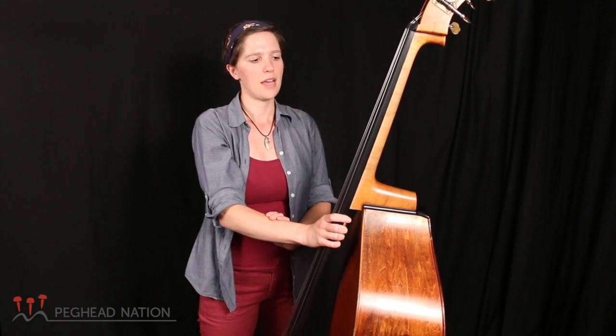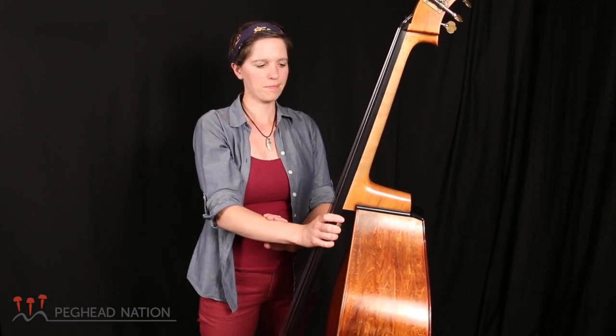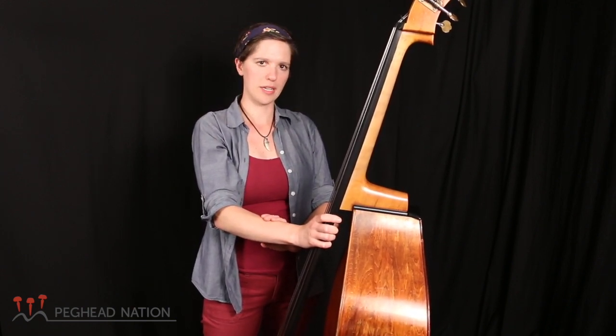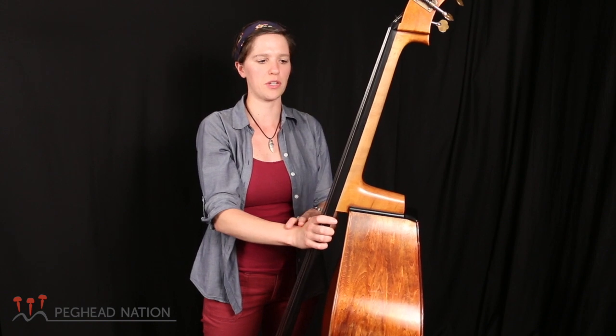I started the bass when I was about 14, playing the upright bass, and I did play a bit of electric bass before that, but that is not a prerequisite. It's also not a prerequisite to have played cello or violin. Sometimes people think there needs to be some kind of stepping stone to the bass, but there doesn't have to be. You can have never played music and pick up a bass and learn.